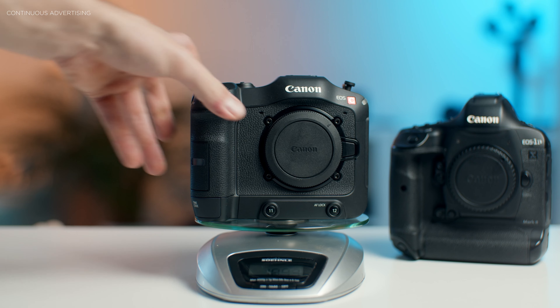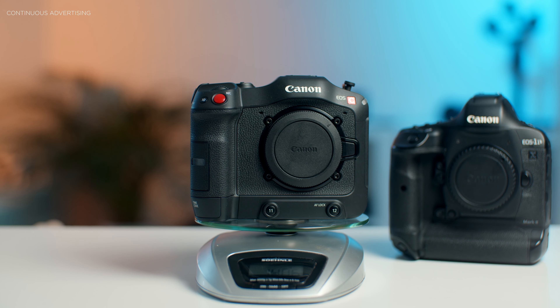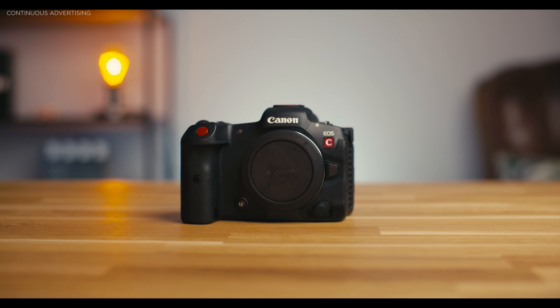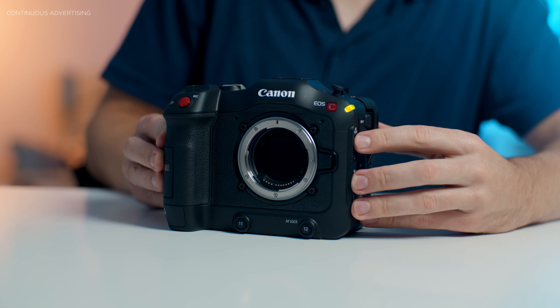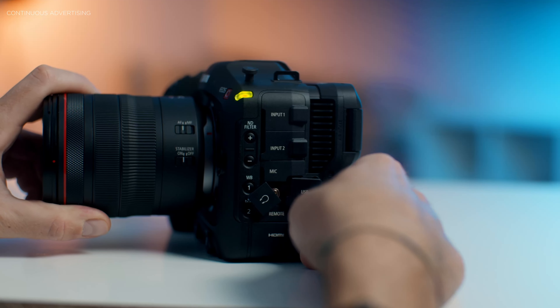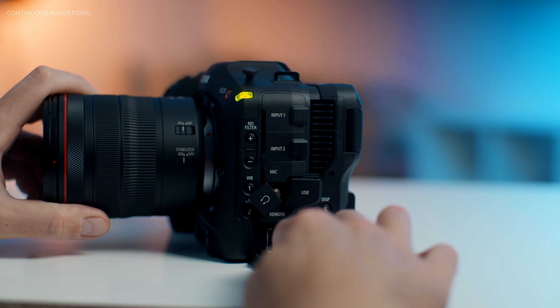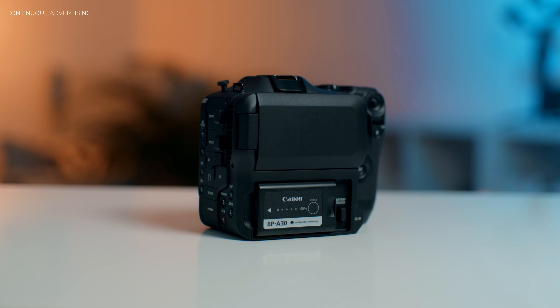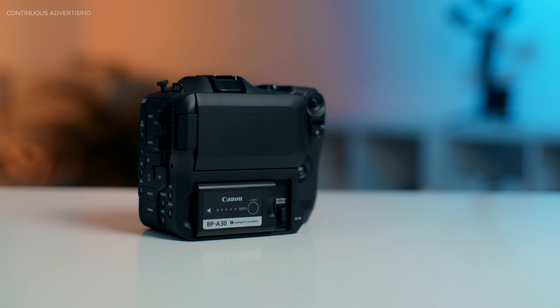The Canon C70 is bigger and heavier but comes with fewer compromises. The R5C is small — like a photo camera — which can be an advantage at times, but mainly you want access to everything. The C70 has built-in ND filters, mini XLR on board, full-size HDMI, and a lot of button functionality all around — it's a real cinema camera.